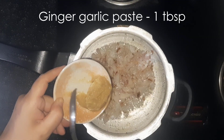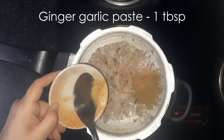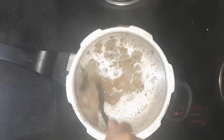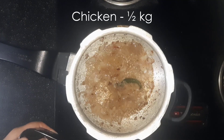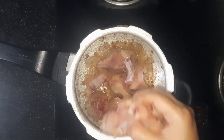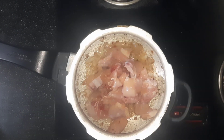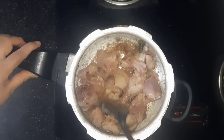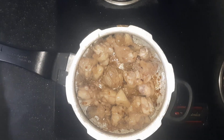Now add 1 tbsp ginger-garlic paste. Mix this well and let it cook for sometime.